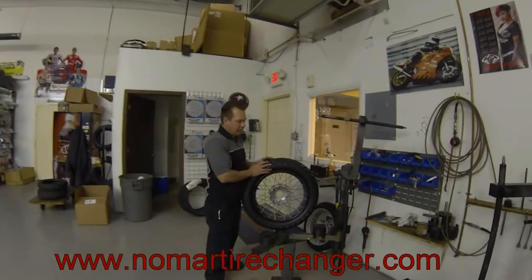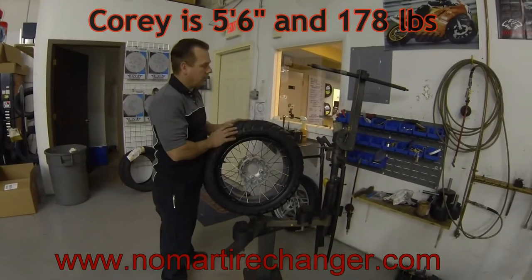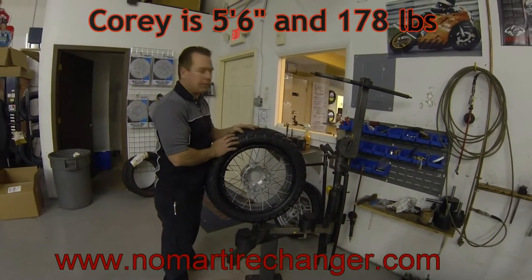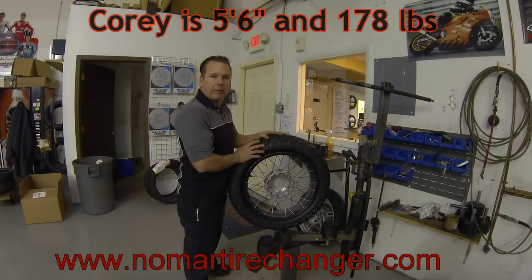Hello, I'm Cory with Nomar Tire Changers. A lot of people have asked for a video of a tire change on a GS rear wheel with a Heidenau K60 Scout, quite similar to the TKC80s — a fairly stiff tire. So we're going to get that video here for you.